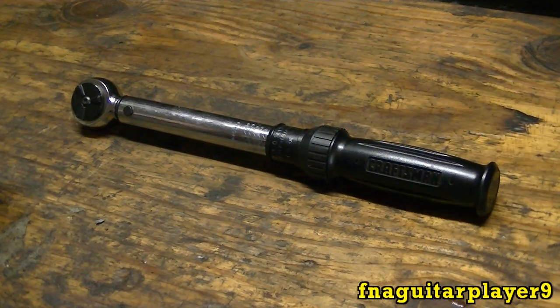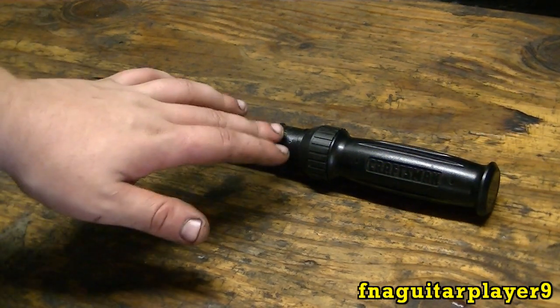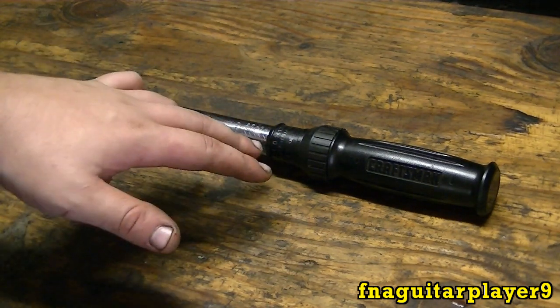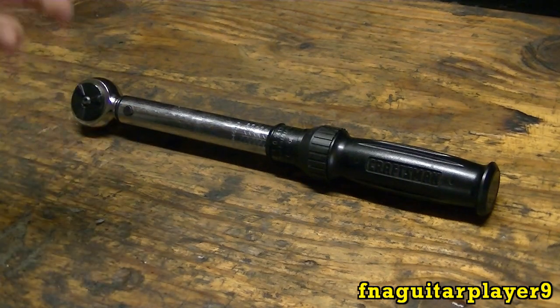Hey guys, today I've got a video talking about torque wrenches — how to set torque wrenches, how to use torque wrenches, and how to convert inch-pounds to foot-pounds and foot-pounds to inch-pounds.